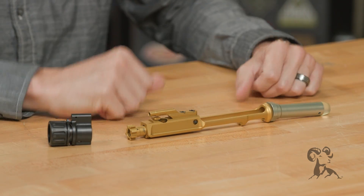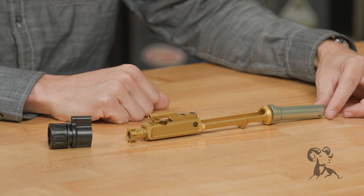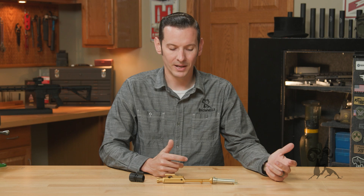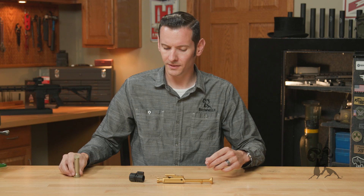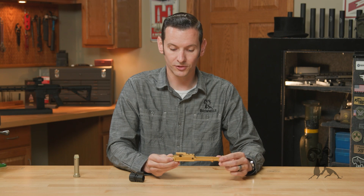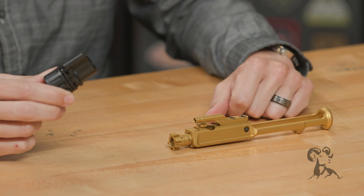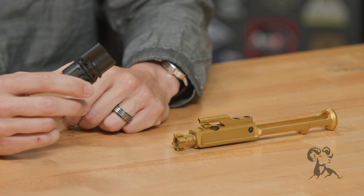So how do we get around that? You can increase the tension of the buffer spring, but that's not really the best way to go about it for a number of reasons. The best thing to do is to cut off the source of that additional pressure making the bolt come back so fast in the first place. The best way to do that is with an adjustable gas block — that is the best pairing for your lightweight bolt carrier group.